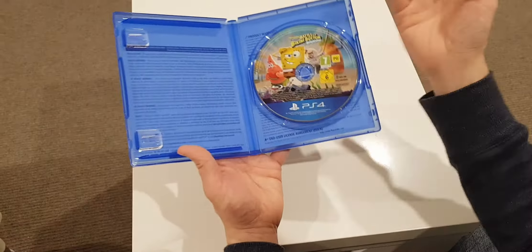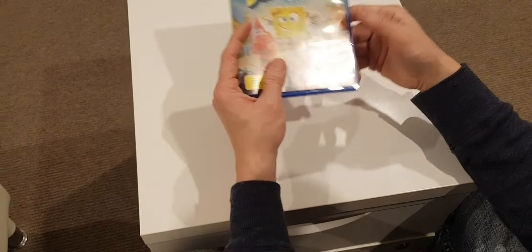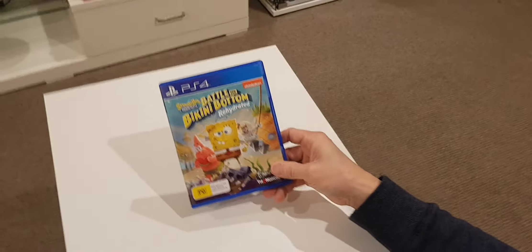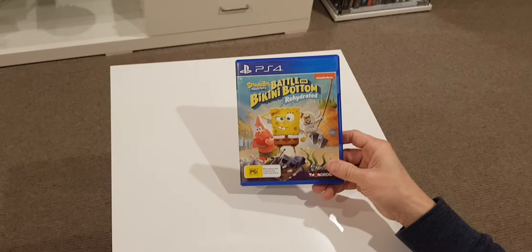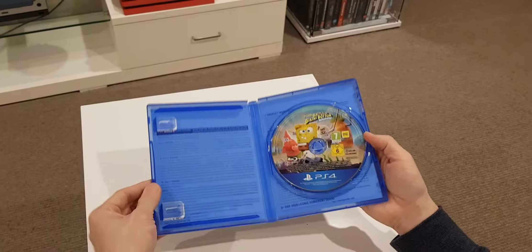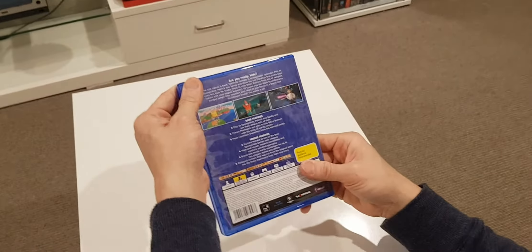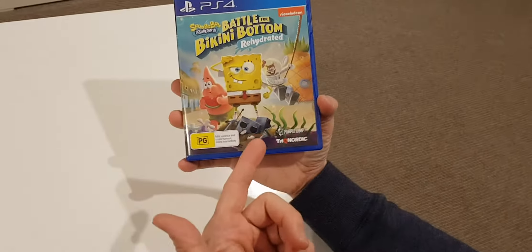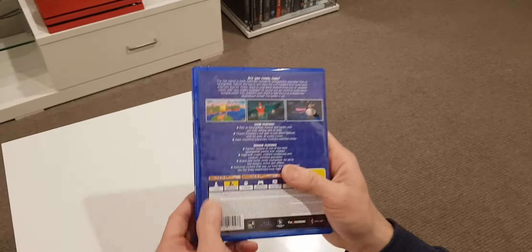Anyway, thank you guys for watching and that's the end of the video. I promised you it was going to be a quick unboxing — one minute and fifty seconds. Anyway, this can be a local co-op player, so it says here: one to two players.